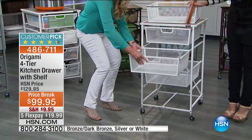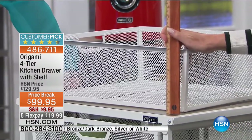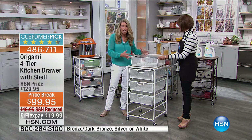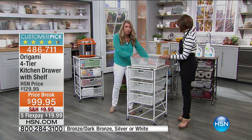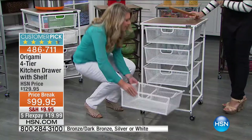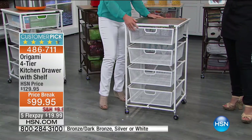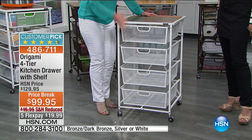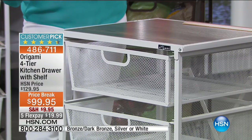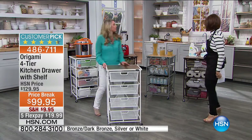Look at how much space you're getting in each drawer — it is six inches deep and 14 inches long. That is a ton of storage space. Each drawer can hold 15 to 20 pounds and still slide perfectly in and out. So if you're a crafter, using this in the bathroom, or in the office, imagine how much you can put in here and stay organized. And it's open mesh so you can always see what's inside.